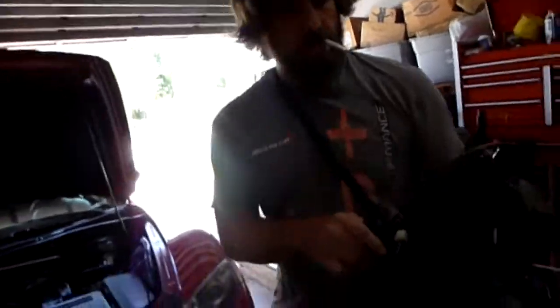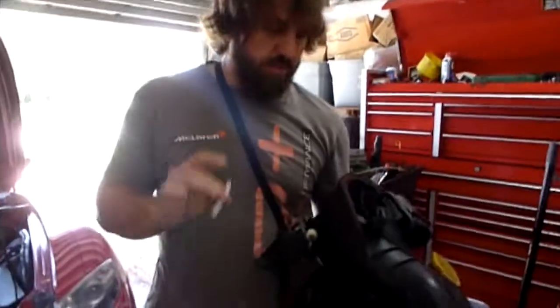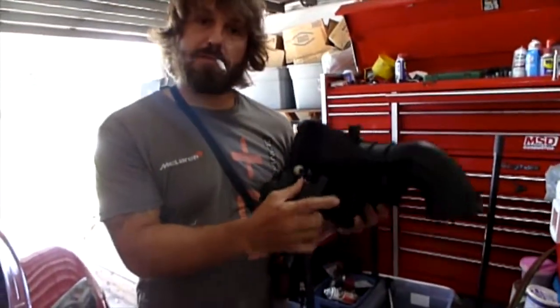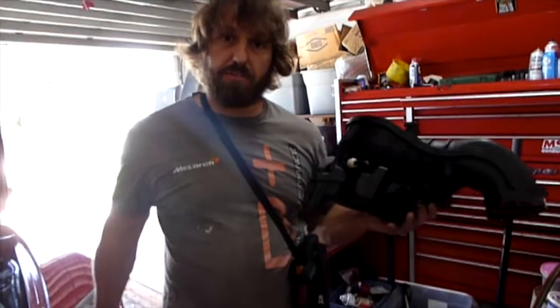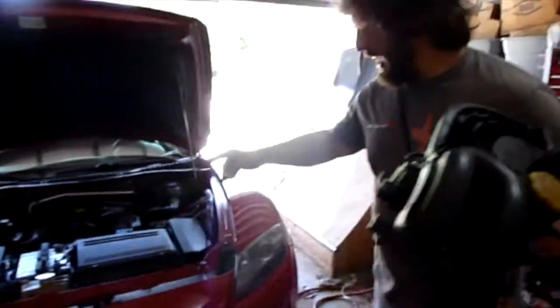Okay guys, here's the deal. A lot of people have the P0661 and P2259 code. I'm going to explain how this works. These are the solenoids on the back of the plenum — 2004 RX-8 or any of those 1.3-liter rotary motors.